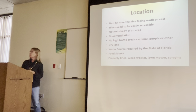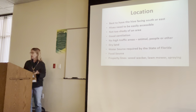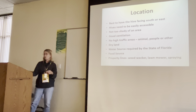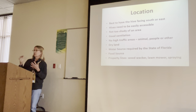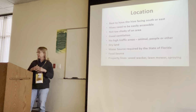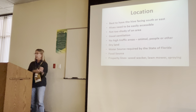Just be aware of property lines. Property lines are a big issue. Your neighbors running a weed whacker, a lawn mower, or maybe spraying something along the property line — bees don't like vibration. They don't like it at all. It will set them off and can cause a stinging incident.